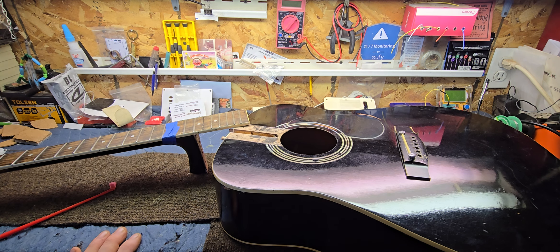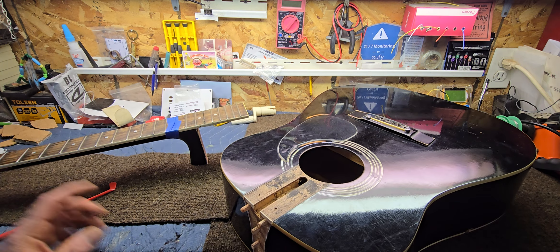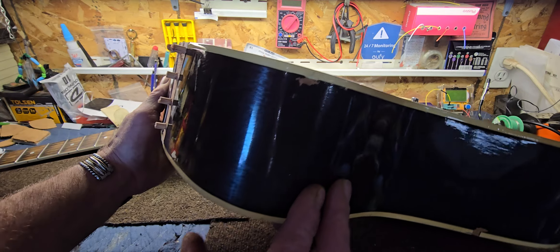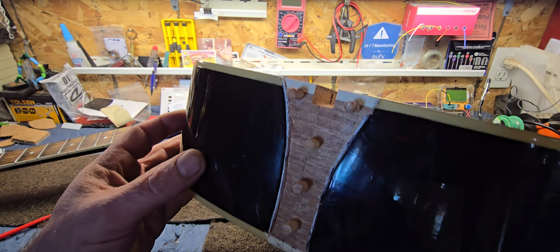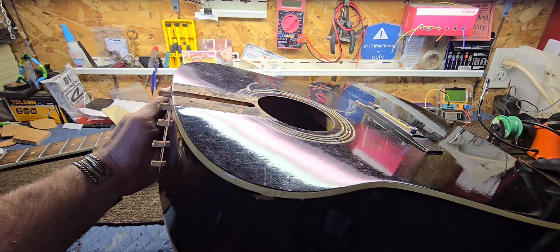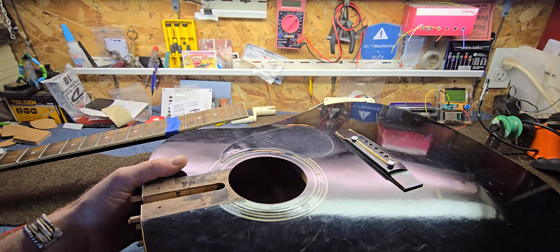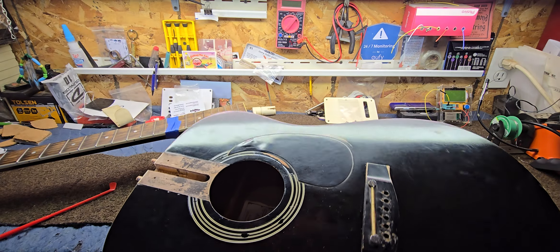I was thinking that was probably holding some of it, but still nothing. As it turns out, the nice people at Harmony — at least the factory in Korea back in the '80s — were using five dowel pins. Just wanted to point that out. Here's the model of the guitar.